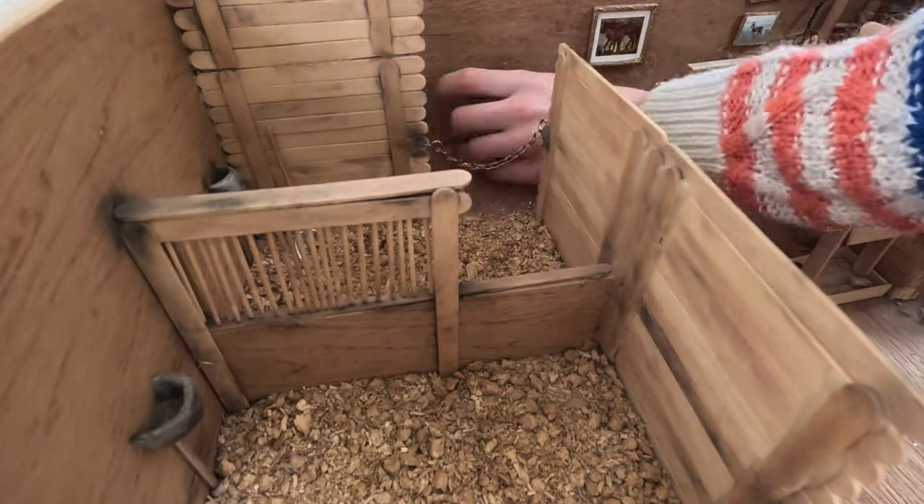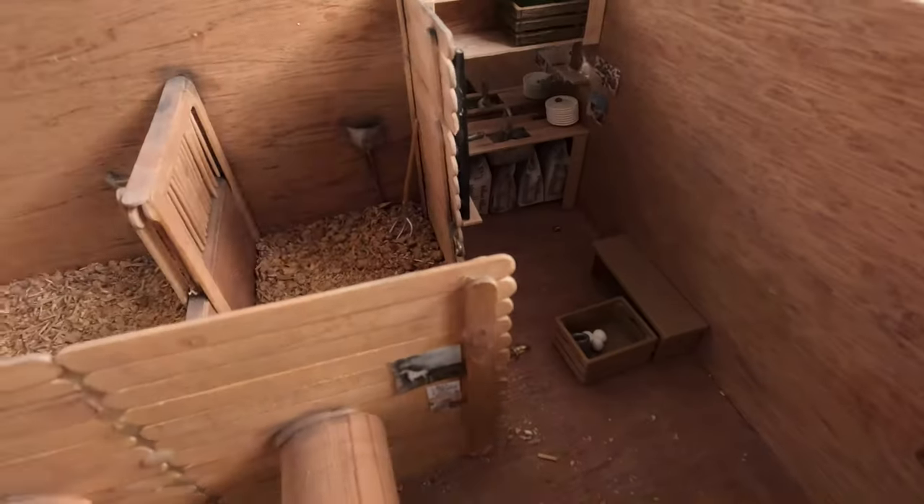I also had both windows open next to me whilst doing this so all the dust was going out the window, so I recommend that.